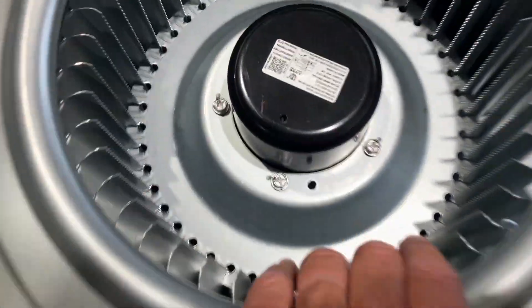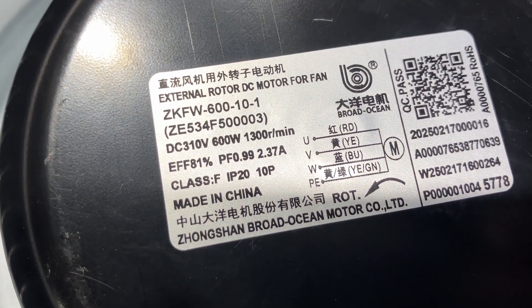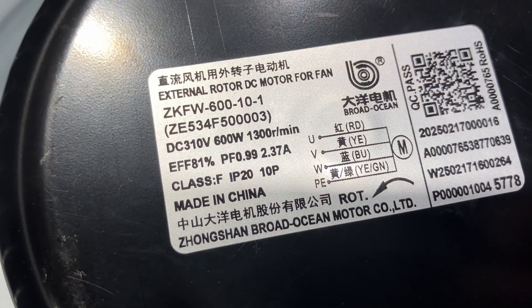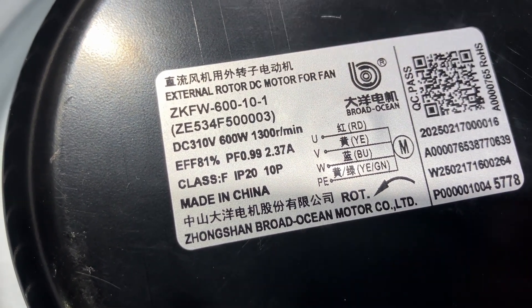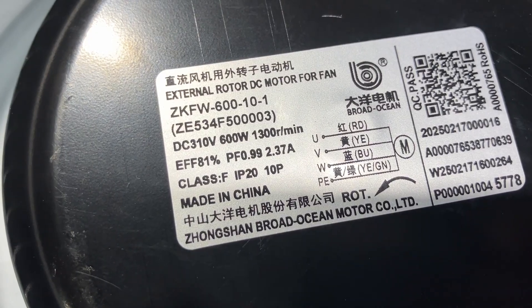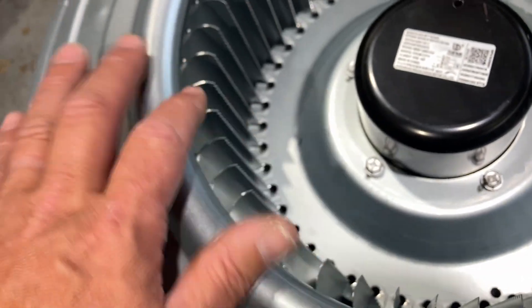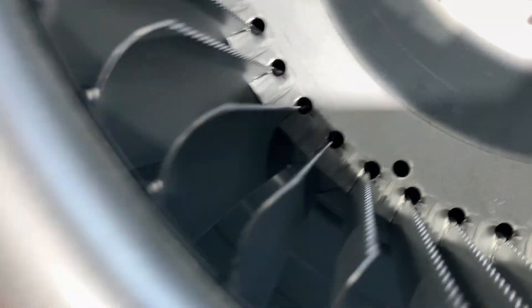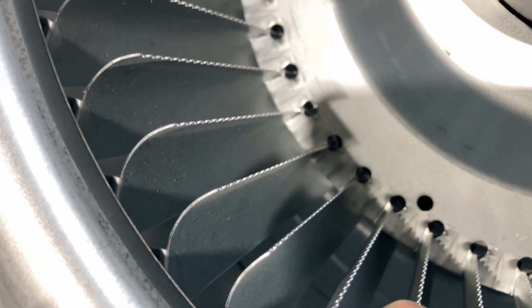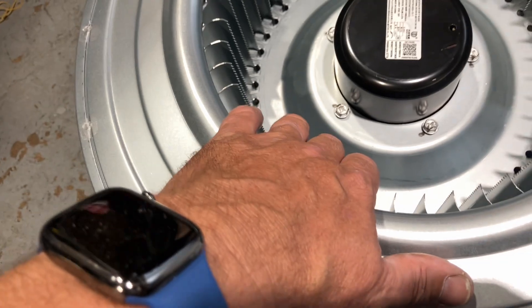This does not look like an X13 — what we have here is an external DC motor for the fan. Very interesting: 310 volts DC, 600 watts, 1300 RPM. What's most fascinating about this blower wheel is the notches on every little vane — there are notches on every single one, and that's not something you see anywhere else.